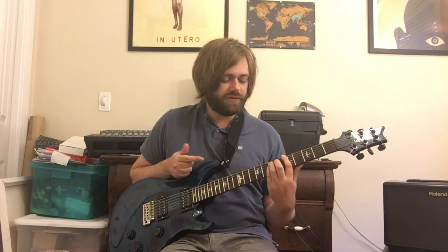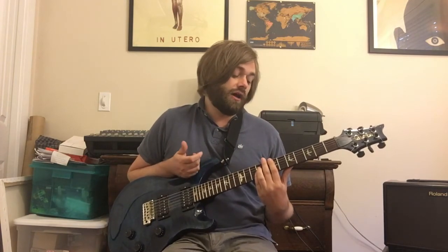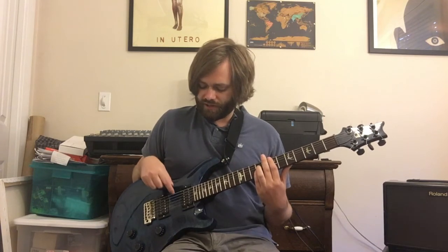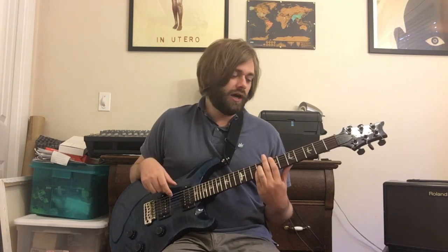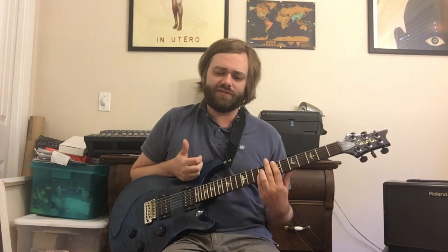The next chord is A-5, so 5-7-7 on the sixth string root. And then you're sliding up a fret for a B-flat-5. The next time when he repeats the riff, the E-5 is played like that — it's an E-5 with a B in the bass, so that's 7-7-9-9. Switching up to that chord gives the chorus a little bit more punch, playing this chord in the upper octave the rest of the time.